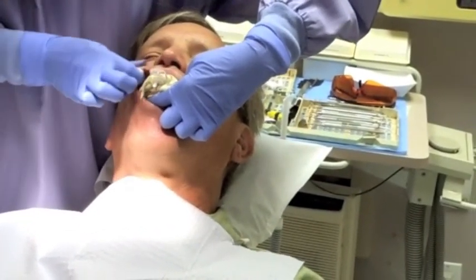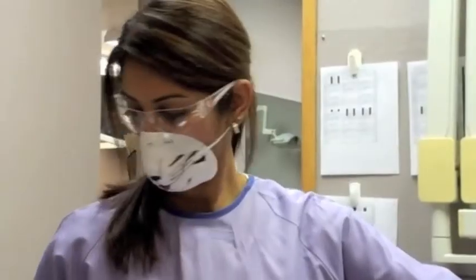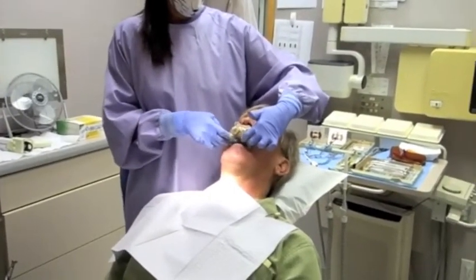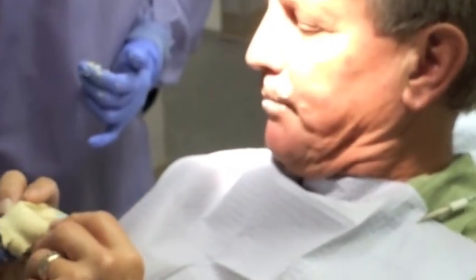Always load the tray first, since the material sets four times faster inside the mouth. Once completely set, tease the tray down and out by grabbing the sides of the tray along with some impression material at the same time. Pulling the impression out using the handle may tear or loosen the material from the tray. Simply inspect the impression to make sure you captured what you need, then disinfect it with your standard agent and either send it off to the laboratory or pour it yourself.